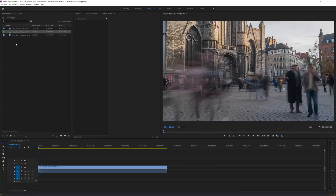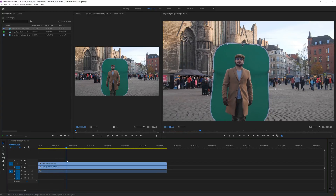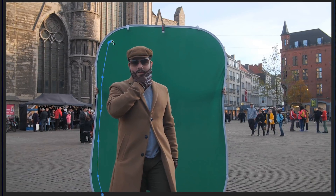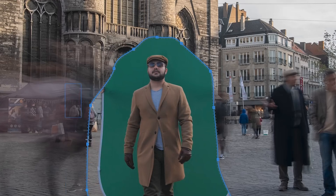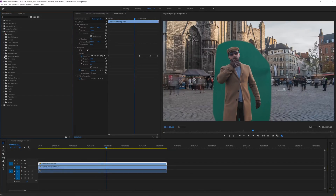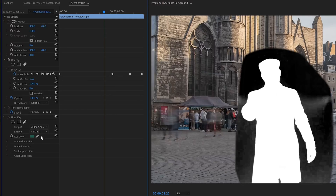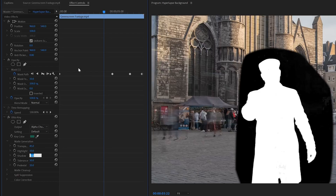Drag your timelapse into a new sequence using the create sequence icon. Then bring your slow-motion green screen clip on top of it. Go into the motion effects, find Opacity, and use the mask tool to roughly mask yourself out. Click the mask path stopwatch to create a keyframe, then scrub through and adjust the mask so only green and yourself are in the shot. Next, go to Effects > Keying and apply the Ultra Key effect. Select the green color — and you have a key. Switch to matte view to see errors, then open Matte Generation and drop the shadow until there's no green screen spill.